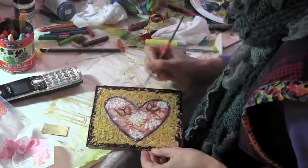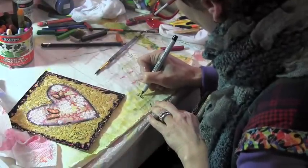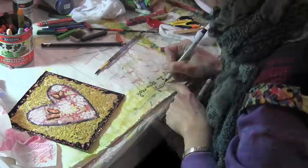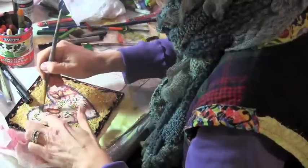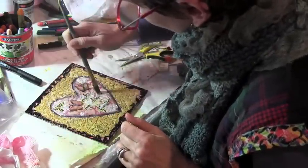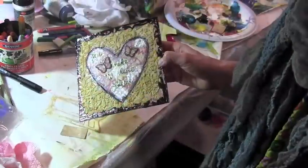Here I'm adding a little detail to the butterflies with black paint and a rigger brush — that's my long skinny brush. And then I'm writing a sentiment, 'you make my heart flutter,' which seems to go with the butterflies. Adding it to my heart and covering the words with glazing medium to make them shiny. And I'm done.